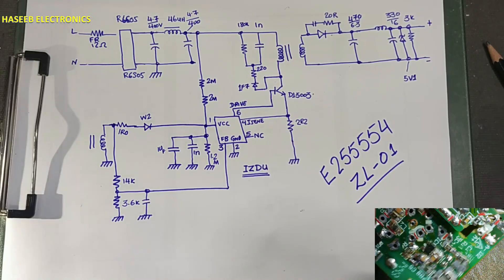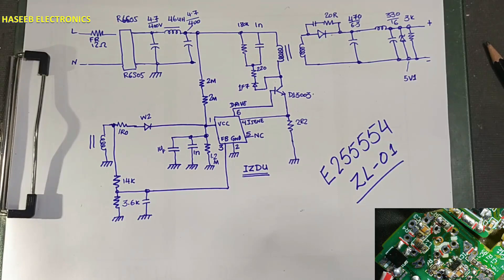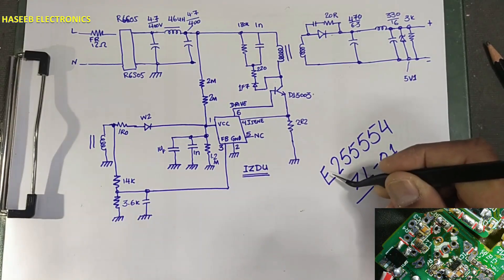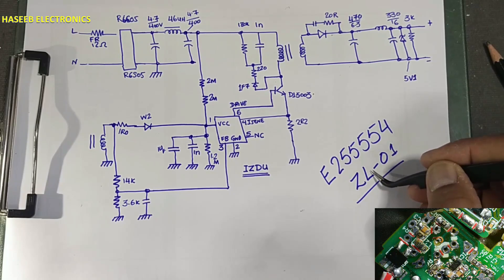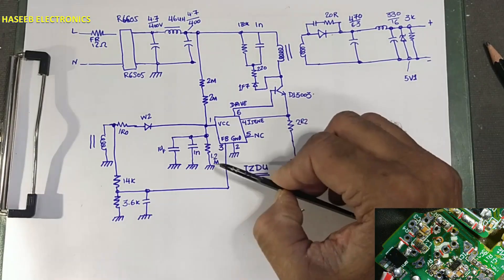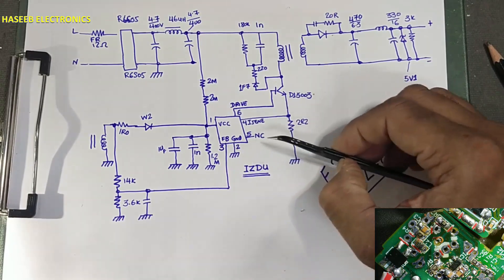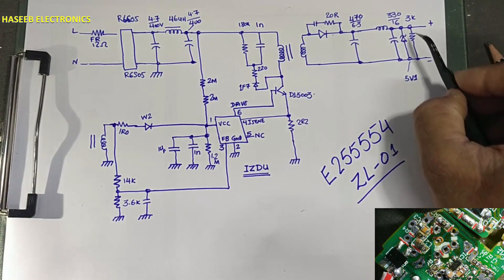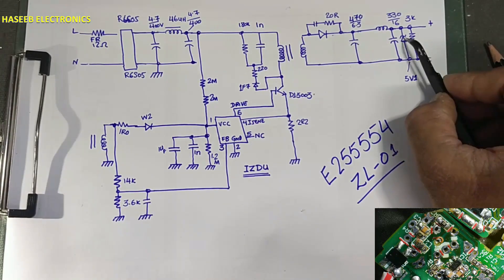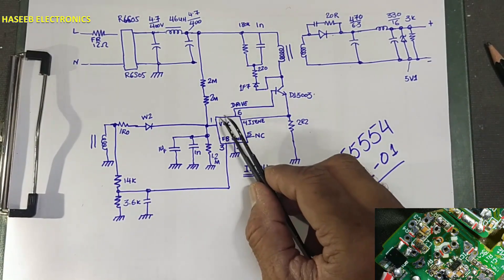Assalamualaikum warahmatullahi wabarakatuhu. Friends, welcome back to my channel. I was trying to repair this Samsung mobile charger E25554 ZL01. I could not complete the repair due to some components being damaged — the main IC (IZDU) and this zener diode 5V1. This chip is damaged and this zener is damaged. I could not find a circuit diagram for this IC.